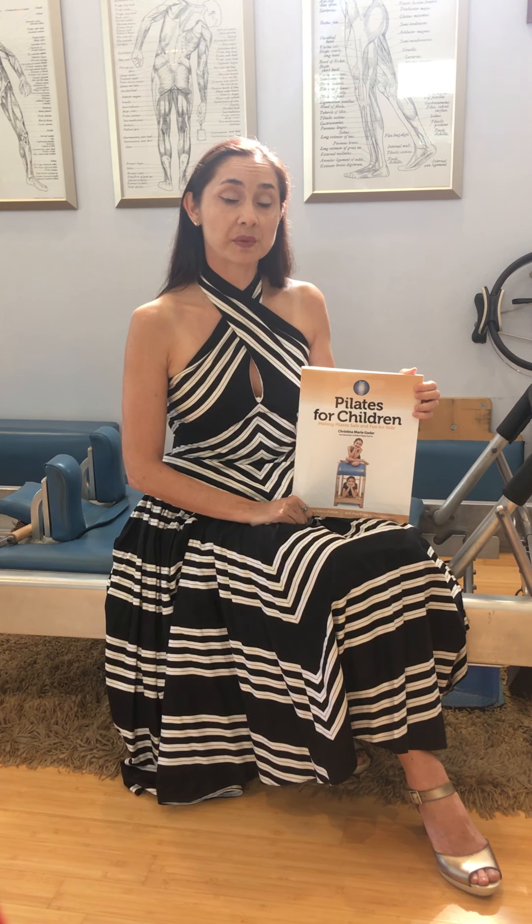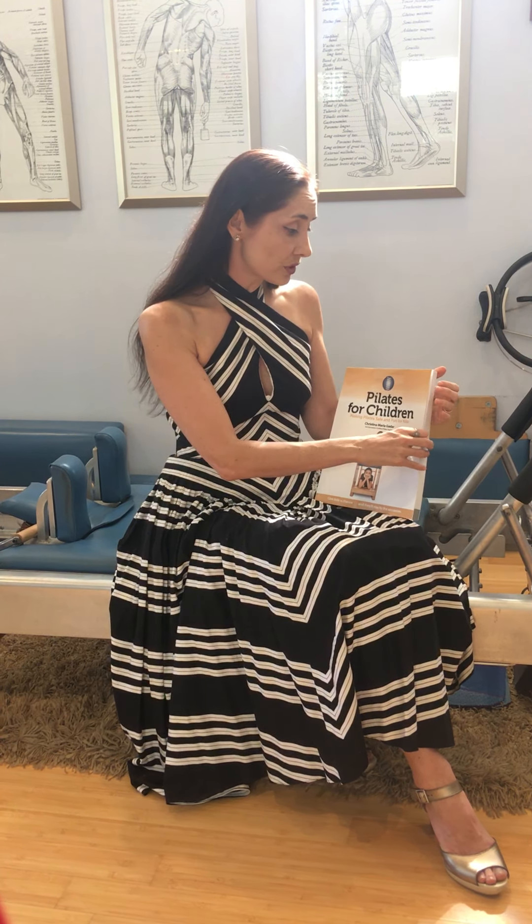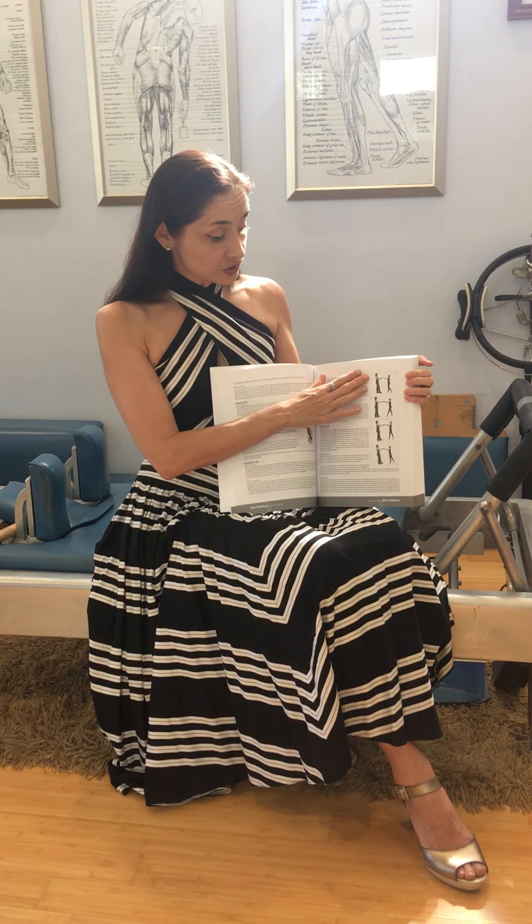Every single exercise includes two variations to choose from — a getting started variation and an eventually variation — so you have a lot of options. My editor made sure the text was really going to hold its own, so when you read it there's no need to look at pictures to better understand the exercises. But I do provide photos for every single exercise. It's icing on the cake.